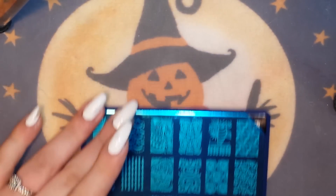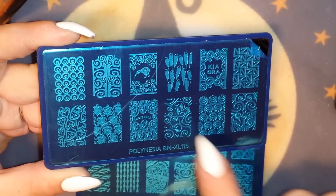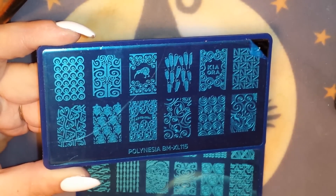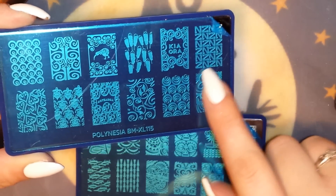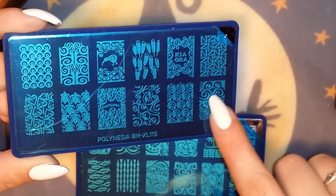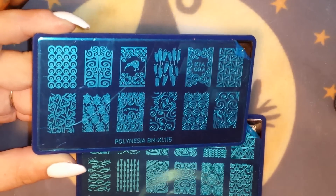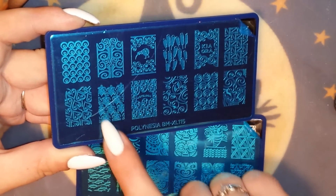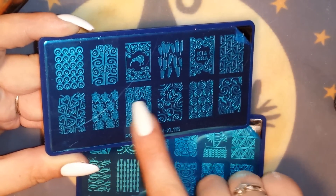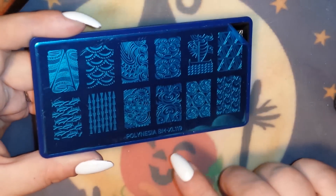The two plates I have are Polynesia BMXL 115. I love this one with the cute little bird — I'm not sure what 'Kia Ora' means, but you've also got some really cute Polynesian tribal-sort of designs, cute little swirls, beautiful leaves, sea turtles, and some Hawaiian words. Really really nice images. And then this one is Polynesia BMXL 119.